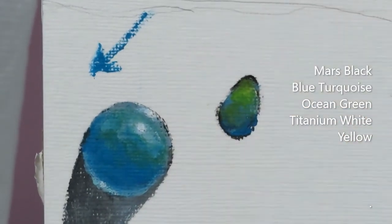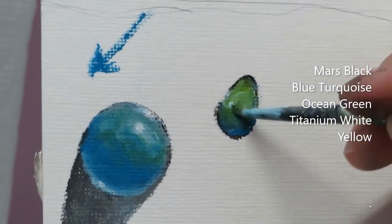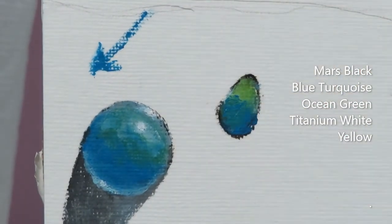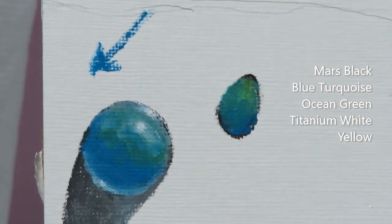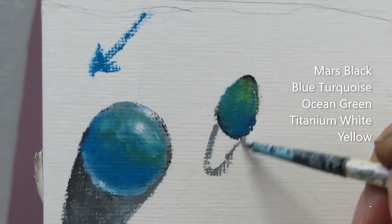I'm just trying to blend them. It's pretty much the same as what we did in this section — just a repeat. Just like that. Then let's start creating our shadow: mix the titanium white and your marsh black. Let's do that for our shadow.